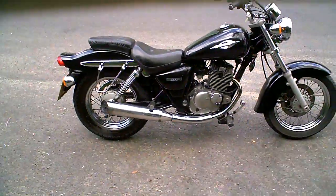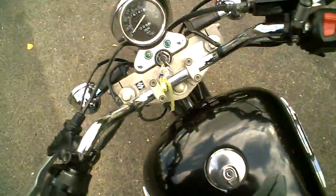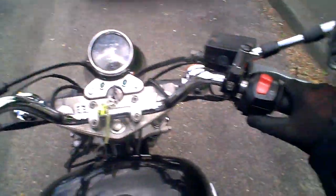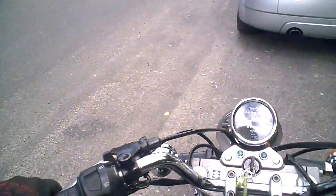I'm just going to take this Suzuki 125 for a test ride, just to show you the gears and the clutch and the brakes working and that sort of thing. Ignition on, and it seems to start off very readily, the battery seems good.